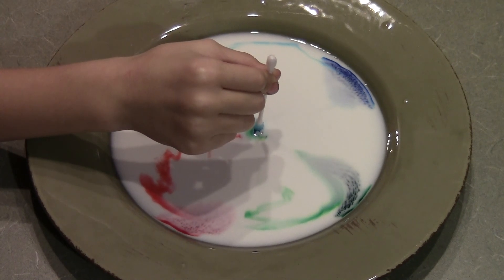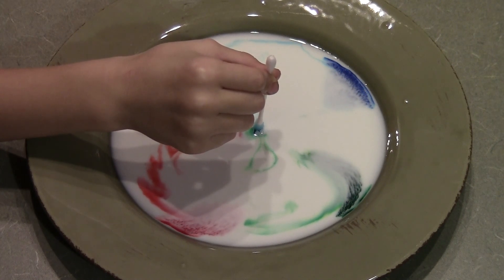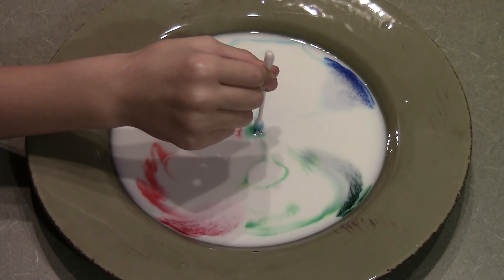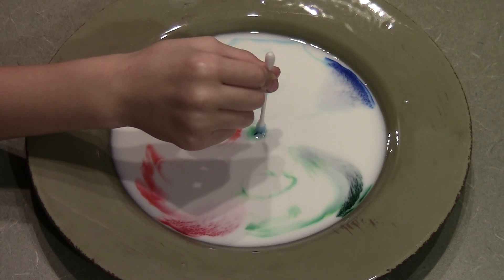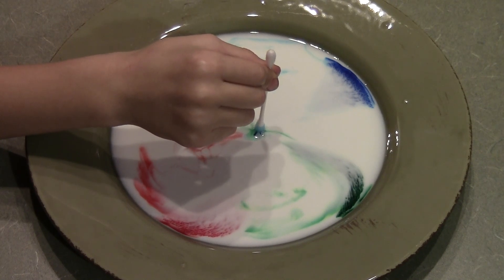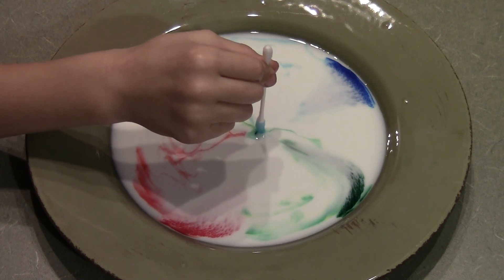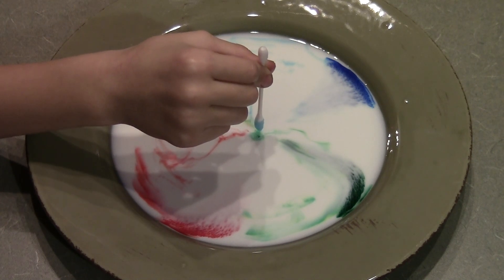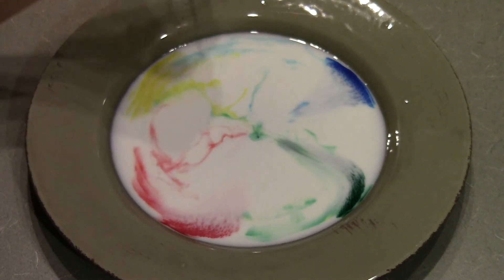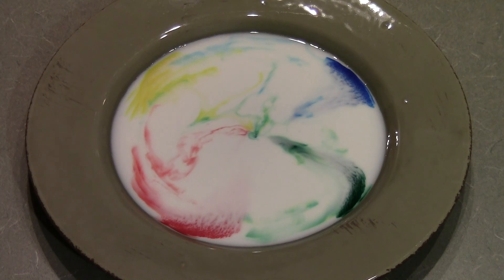The fat and protein molecules explode in all directions, and the food coloring goes all over as well, making it easy to see what's happening. Changes in surface tension also contribute — the water molecules in the milk zing around when the Dawn soap is added. It wreaks havoc on the milk's water surface tension, destroying the bonds that hold everything together, and the colors fly.